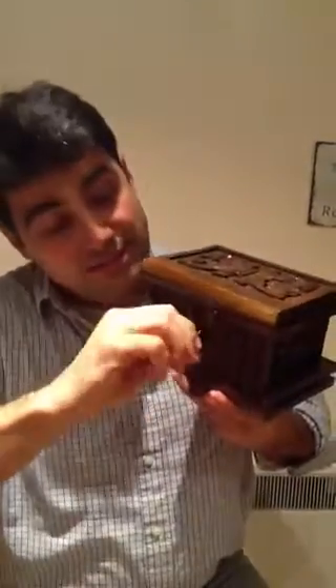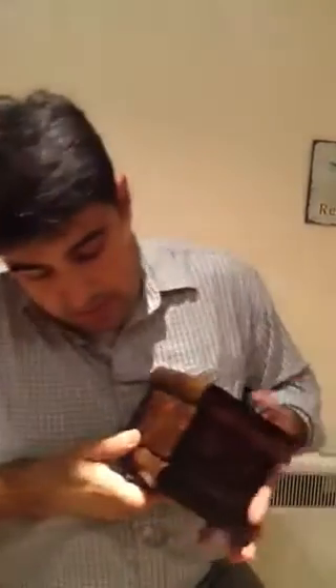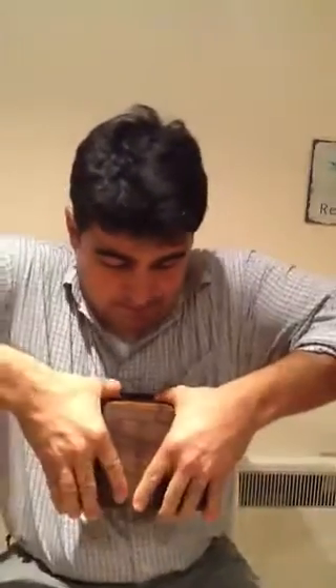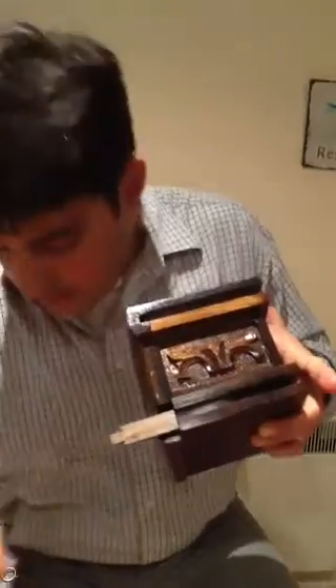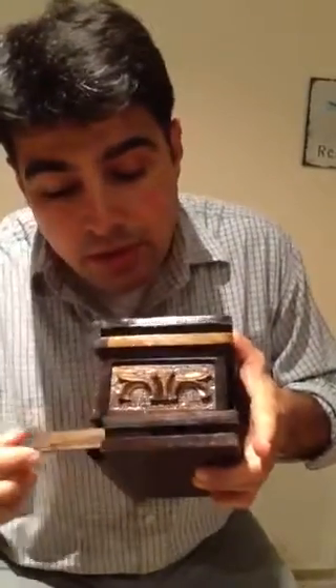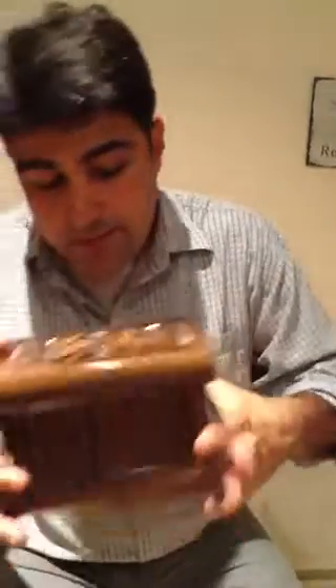We close it. We lock it. Take the key, push this back, push this to the position — like that, like so. And if you remember, it goes on the right hand side. Push this back, pull this little wooden part, and then there's a compartment for the key. Put the key in, push this back, and push this in. There you go. This is a magic box.